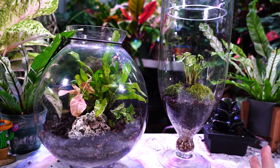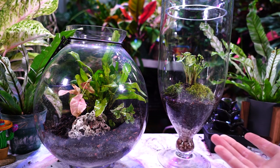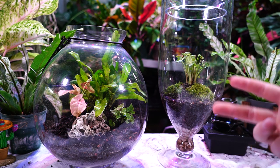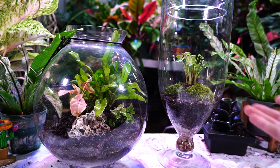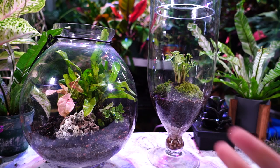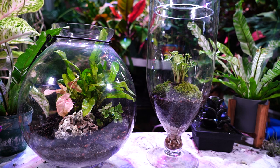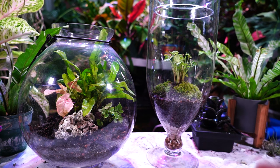That's it for today's Terrarium Tuesday — we talked about the soil mix, easy versus complicated builds, and low versus high maintenance. I want to go into more of the bioactive aspects in a future video. Each video I want to go a little further in depth on a different aspect of terrariums so it doesn't feel like everything crammed into one. These aren't all going to be jars and vases — I have some larger builds lined up and I'll work my way up to those, possibly pulling plants from earlier builds to use in bigger ones.